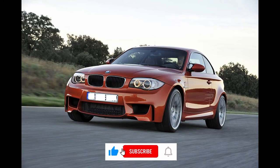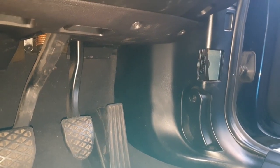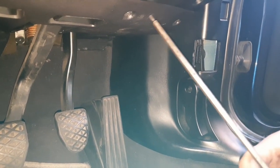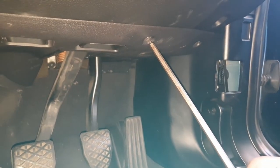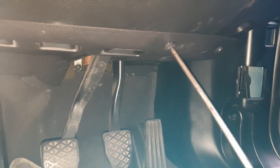Welcome back guys. Today I've got a BMW 2010 1 Series. The CAS unit is located underneath, so you have to take off the bottom tray in the footwell. For that you've got three T20 screws — one in the middle, one on the right, and one on the left.